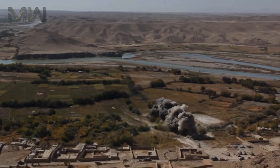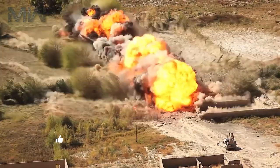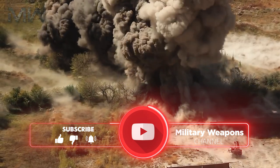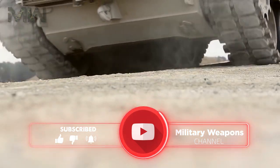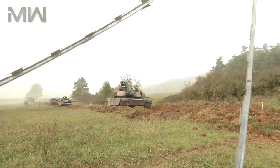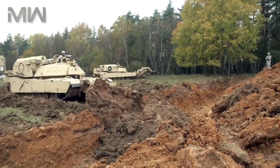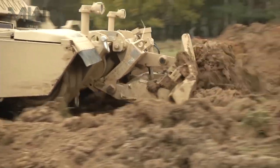The M1150 ABV is a tracked armored engineer vehicle specifically designed for conducting in-stride breaching of minefields and complex obstacles. The ABV is built on the same chassis as the General Dynamics-built M1A1 Abrams main battle tank. The Assault Breacher Vehicle is a single platform that provides deliberate and in-stride breaching capability to the assault force of the Marine Air Ground Task Force, operating as part of the combined arms task force and employed by combat engineers.